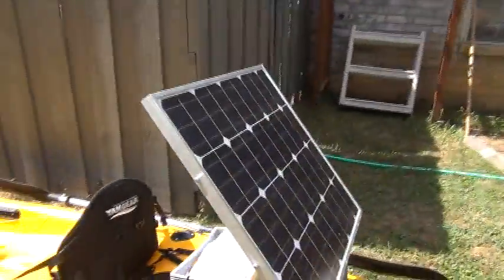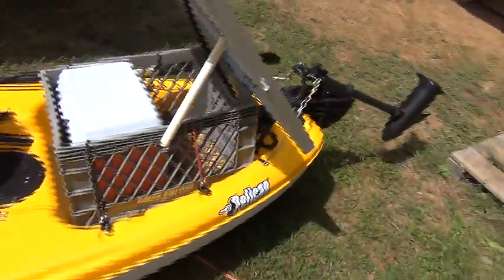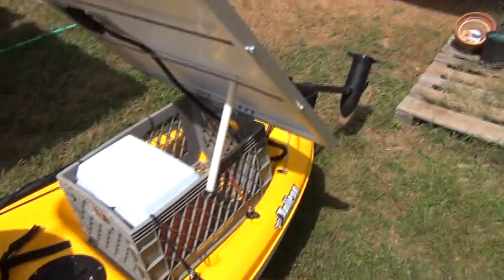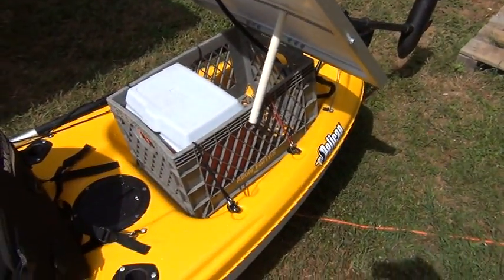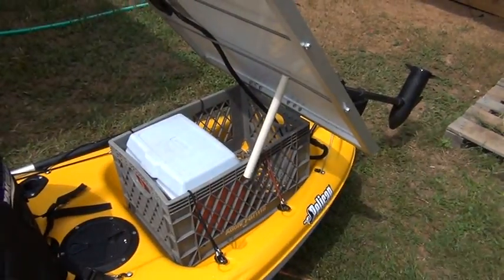For the solar panel, this came from Windy Nation on eBay. I mounted it with two hinges to my milk crate. The milk crate is attached to the kayak — I'll have to attach it a little bit more firmly than it is, but that was the initial mount.